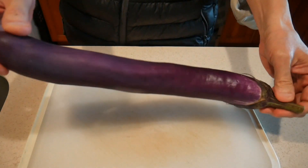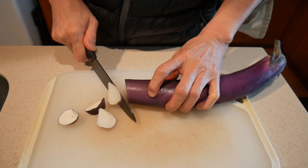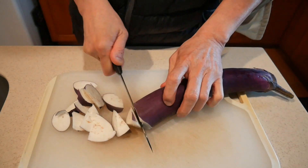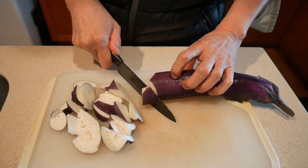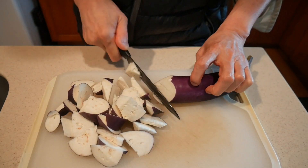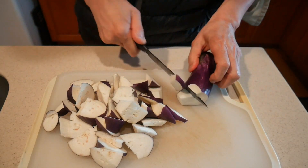This eggplant is of Asian variety, and sometimes it is known as either Japanese or Chinese eggplant. A lot of people like this kind because the skin is soft, making it readily edible. Therefore, you don't need to peel the skin. With the purple color, you know the skin must have quite a bit of nutrients in it.